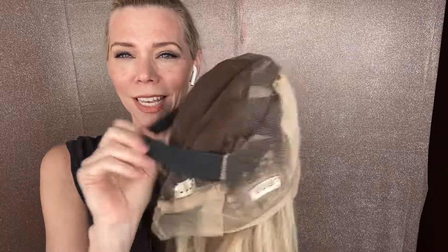Fully hand-tied with clips, adjustable straps, and a band. And silk top lace front. I'll put a link below to this exact wig.